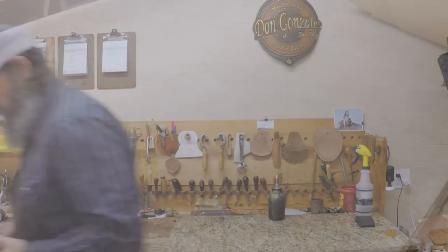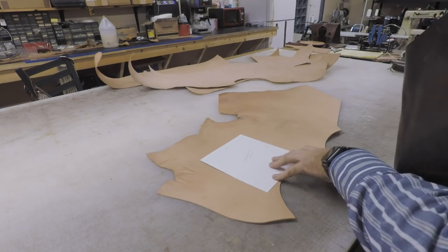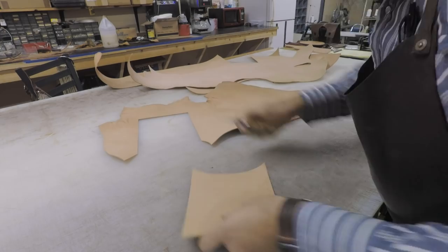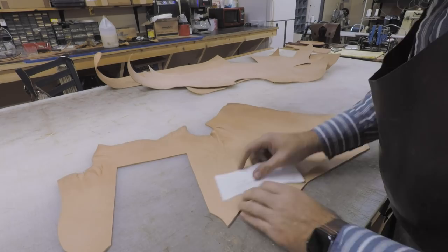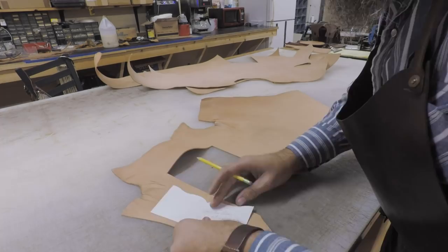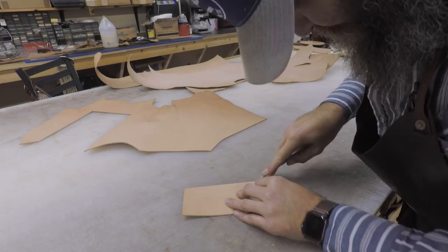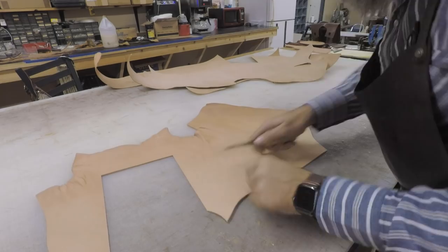Let's get started. Here I've rolled out a few different weights — mainly three to four and five to six ounce. I'm going to cut these out of five to six. On the pattern pack I mentioned using five to six for the body, and that's usually what I use. I have made these where I've done the body, liner, and pockets all out of three to four ounce — if that's what you've got, they'll work absolutely fine. I just prefer a little heavier weight if I'm going to do floral tooling, which is why I went with the five to six.